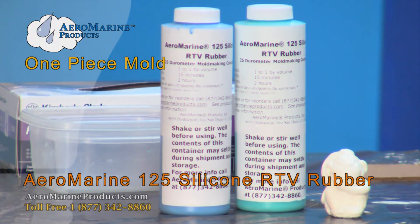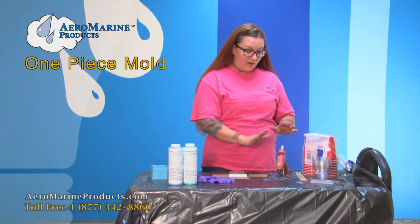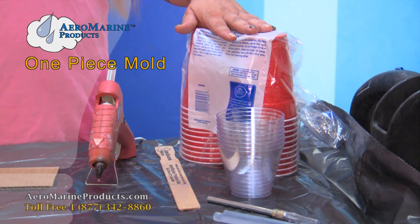you need Aeromarine Simple one-to-one 125 silicone mold making rubber, a pair of gloves, some cardboard, a hot glue gun, mixing containers, and a stir stick.